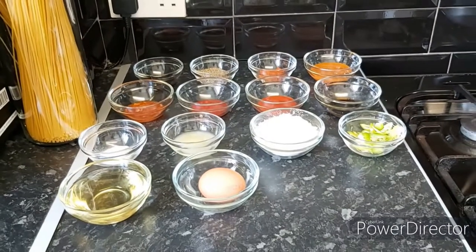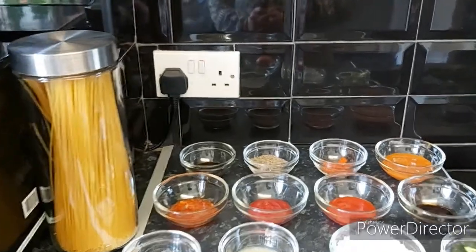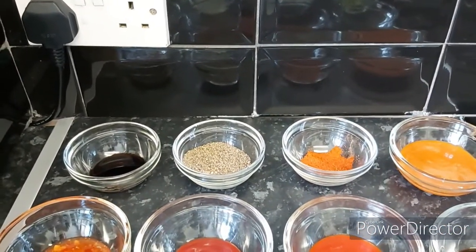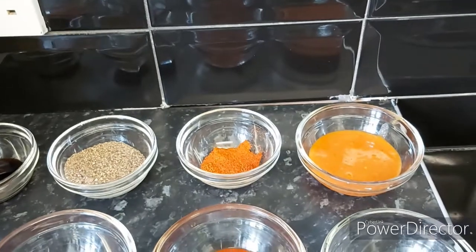I hope you guys enjoy today's recipe, and without wasting a single moment let's go and make it. The ingredients we need to make chicken chow mein: first of all spaghetti — you can use any spaghetti you want. For the sauces and spices I have hoisin sauce, black pepper powder, red chili powder, and chili garlic sauce.